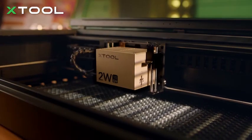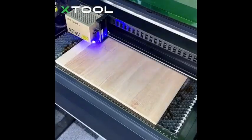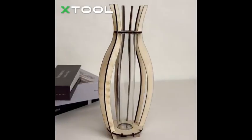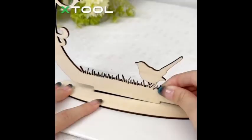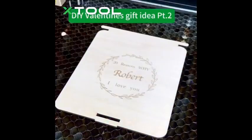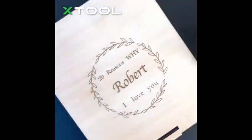The large 23.93-inch by 15.16-inch bed size provides ample space for bigger materials, while its 600mm per second engraving speed ensures fast and efficient performance. One of its standout features is the rotary bundle, which allows for high-precision engraving on tumblers and cylindrical objects. Safety is also a priority with its fully enclosed design and built-in air assist system, ensuring a clean and controlled working environment.